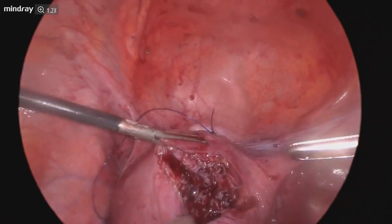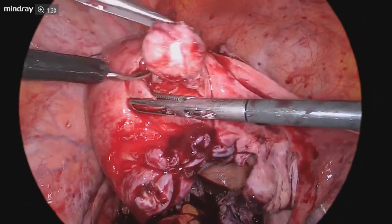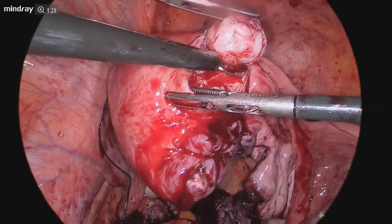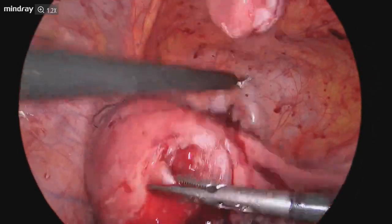Our first experience with this tourniquet technique was wonderful, and I think this will add to the learning curve of performing laparoscopic myomectomy more and more in the future. Thank you for listening and watching.